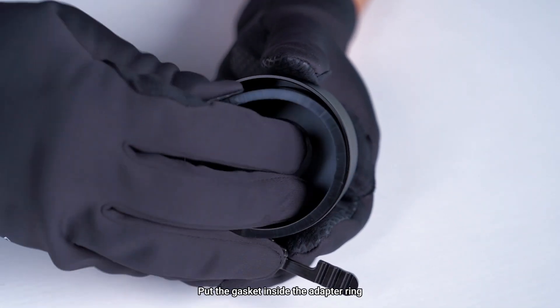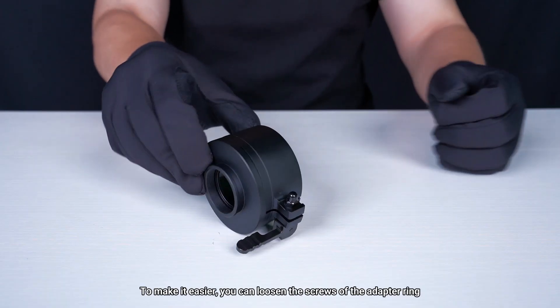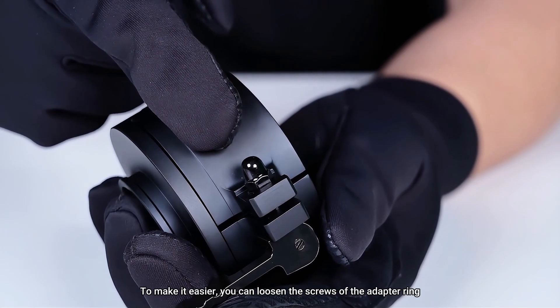Put the gasket inside the adapter ring. To make it easier, you can loosen the screws of the adapter ring.